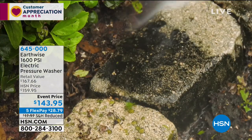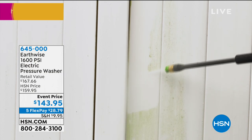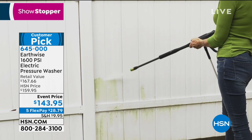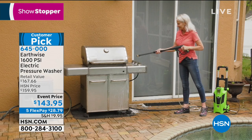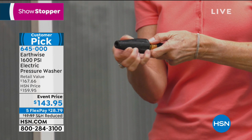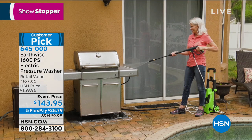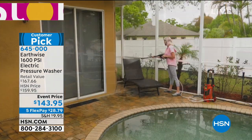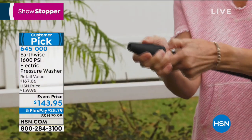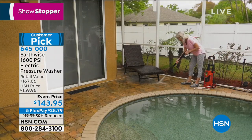You can use that electronics protection for your pressure washer as well, because it's electronic - you just plug it in. We have the Earthwise pressure washer coming up right now. It delivers 1600 PSI - pounds per square inch - which means really super strong and very good at getting off all the mildew and green gunk.